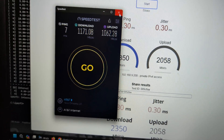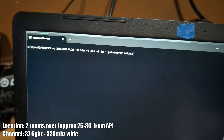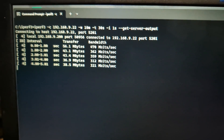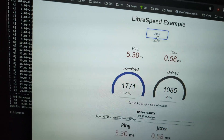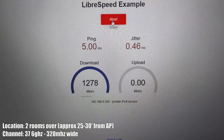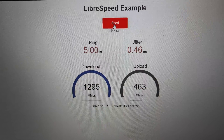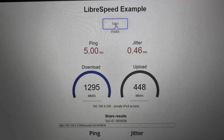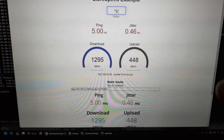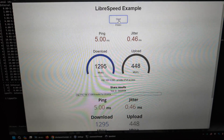We're getting almost 1.2 gigabit on upload — about normal for what I get wired. We're in OG's room, you can see his Mario grass on the wall. On iPerf we're actually getting slower speeds with the wider 320 megahertz channel compared to Libra Speed. On Libra Speed locally we're getting 1.2 to 1.3 gigabit, whereas iPerf shows different numbers — that's why we do both. So 1.3 gigabit with three walls between this laptop and the access point across two rooms.